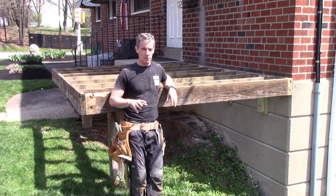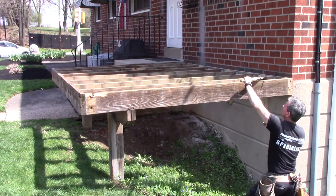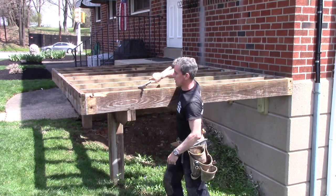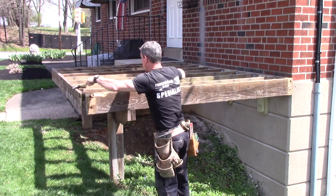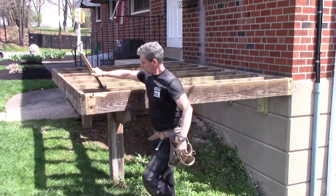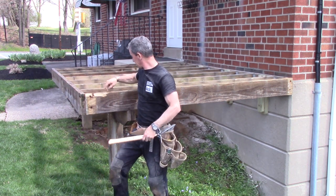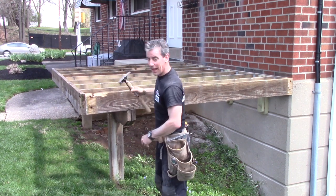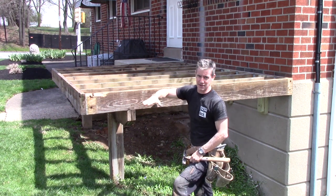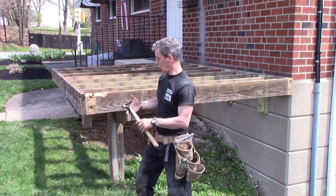Before we get to the next step — putting down some flashing tape — I'm going to take my hammer and run it along the top of every joist and the ledger board. The reason is, in case I left any screws or screw shanks in here that are up just a little, I can hammer them down. Mainly, I don't want to rake my hand across it later. Spend five minutes on that, not any minutes in the hospital with a laid-open hand.